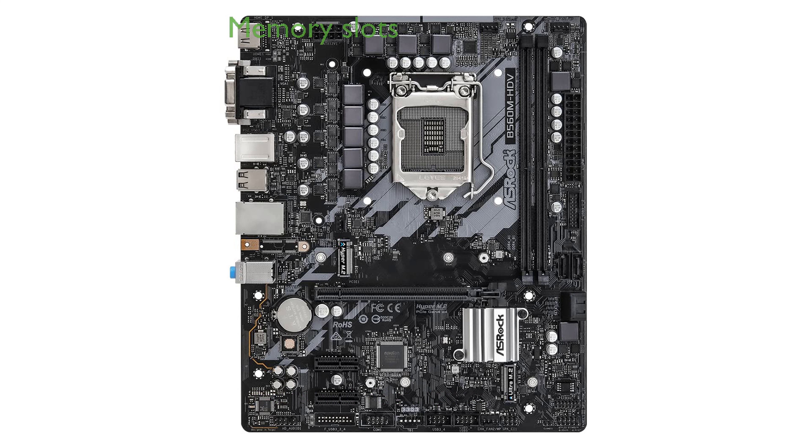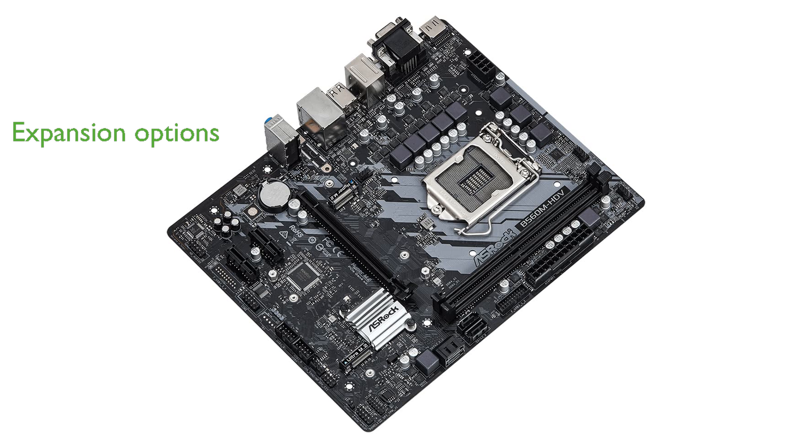It comes equipped with two DDR4 DIMM slots, allowing for efficient memory management and potential upgrades. With one PCI-Express 4.0x16 slot and two PCI-Express 3.0x1 slots, this motherboard offers ample expansion options for graphics cards and other peripherals.